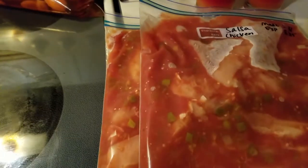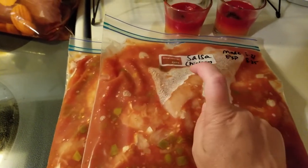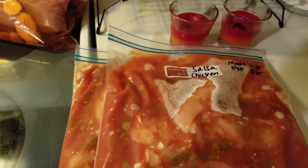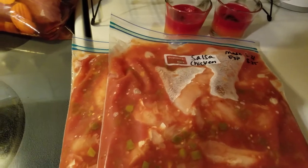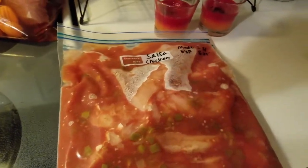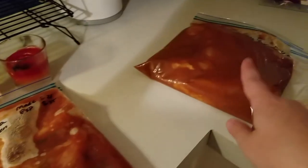The next thing that I prepped is the salsa chicken. This is super easy — this is chicken tenderloins in salsa, and that is it. When I'm ready to cook it, the night before I'm going to take it out of the freezer, stick it into the refrigerator, let it thaw out, pour it into the crock pot, and it'll be done. I was actually able to make two of these — this one's more for the family, and this one's more for just me and my husband. So I've got two salsa chickens, the beef pot roast, the Wipe Your Mouth Barbecue, and the extra ground turkey.